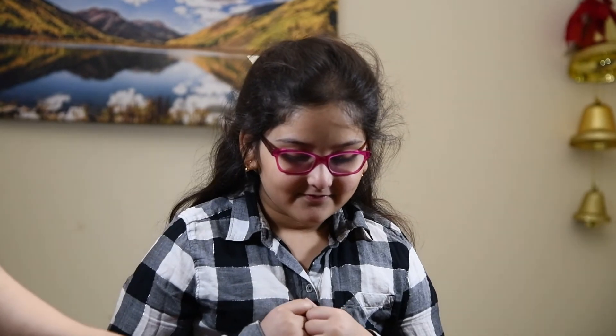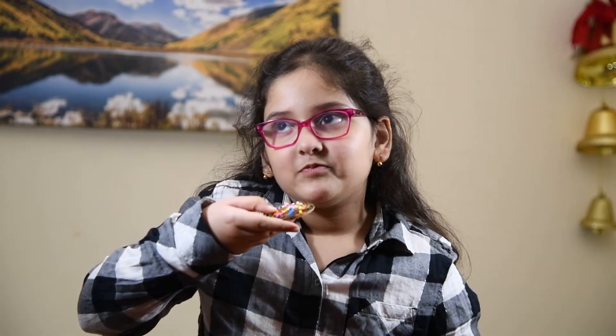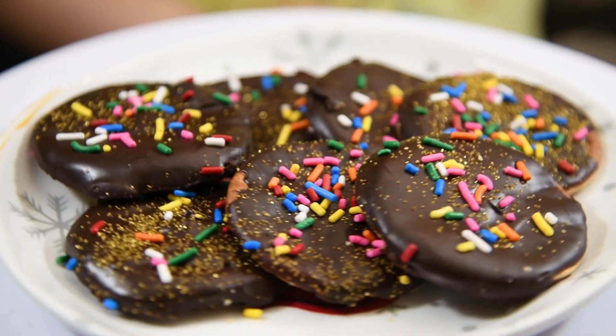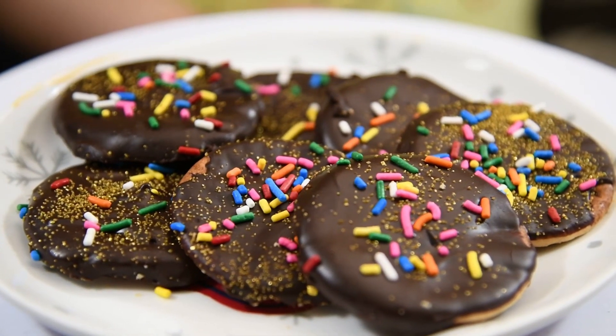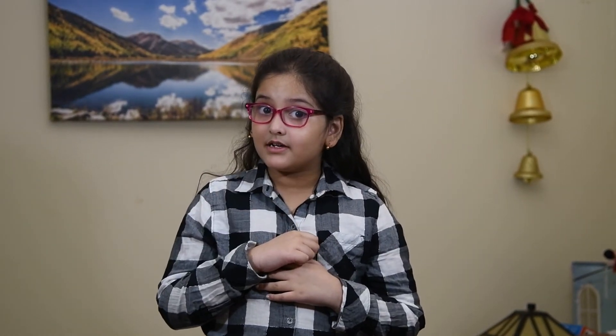Hello guys, we are back after 15 minutes and now it's time to taste. Let's try and eat the cookies. Mmmm, that's delicious, Mom. Thank you! If you like this video please like, share, and comment down below, and don't forget to subscribe. Click the bell icon for more updates. Bye-bye!